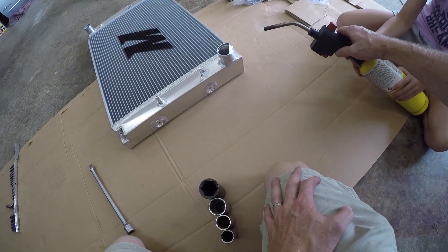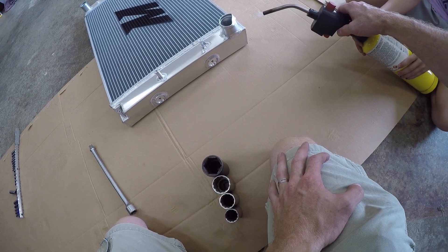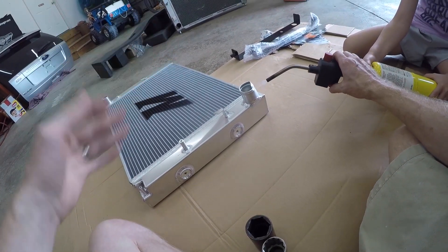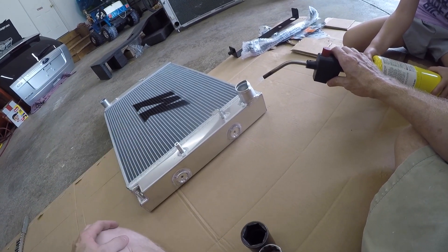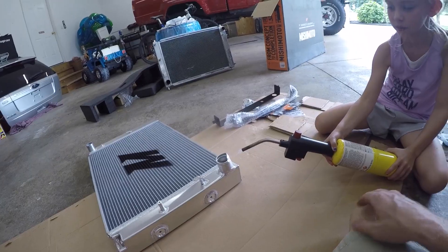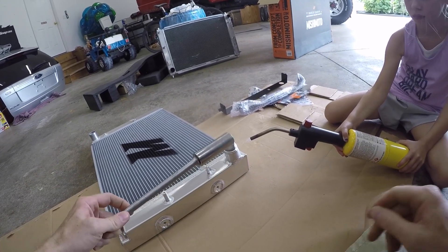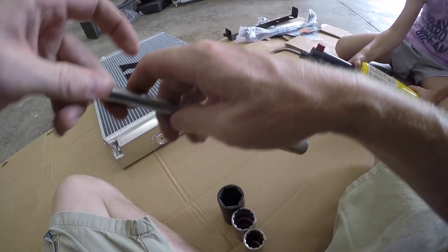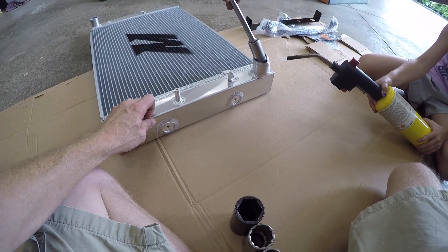Now I want you to hold this just right about there. This is aluminum so when it gets hot it makes it easier to bend. If you bend it when it's too cold it's more likely to crack, and that's what we don't want to have happen. And then I'm going to go over here with a range of sockets, small to large. Let's start with the small one and see if I can bend this back.